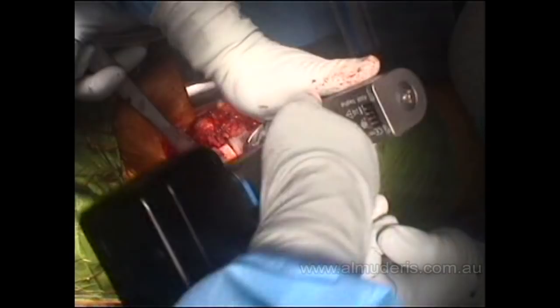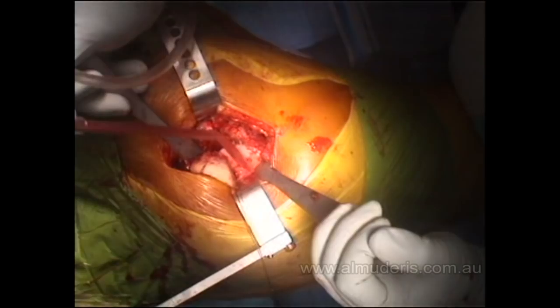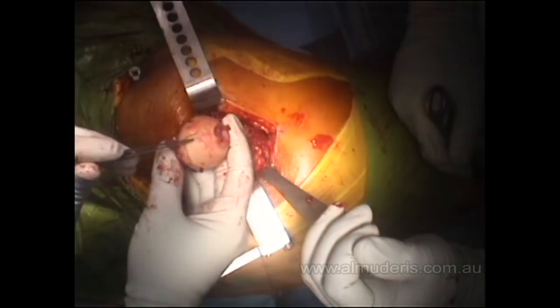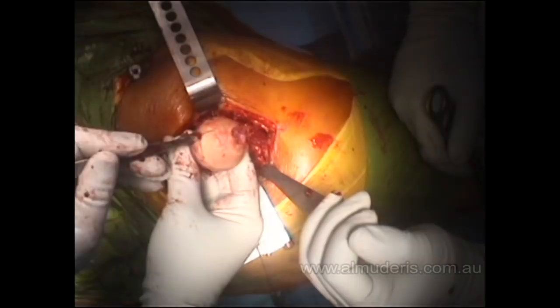The femoral neck is resected and the femoral head is removed. This is clear damage to the femoral head — you can see the area of avascular necrosis that has collapsed, and you can see that the knife goes through the collapsed area very easily.